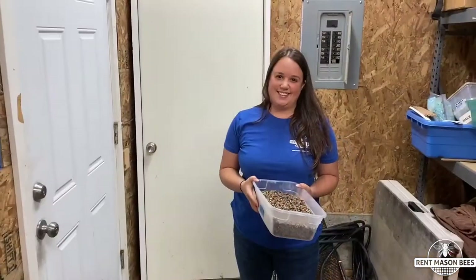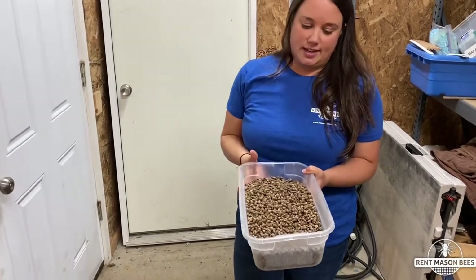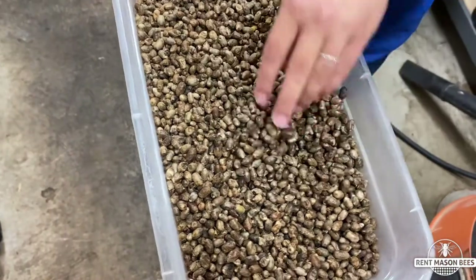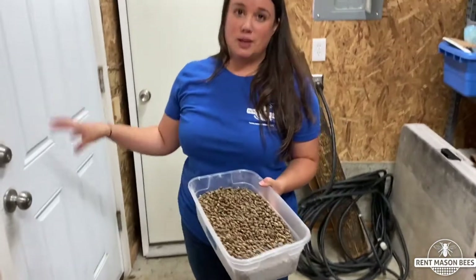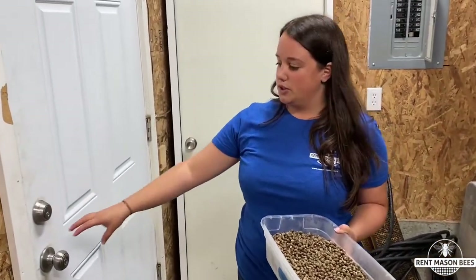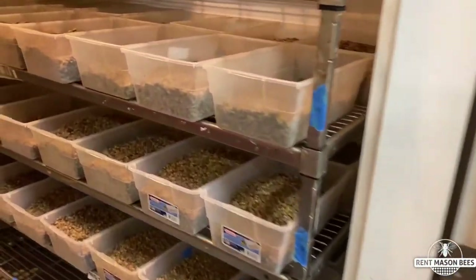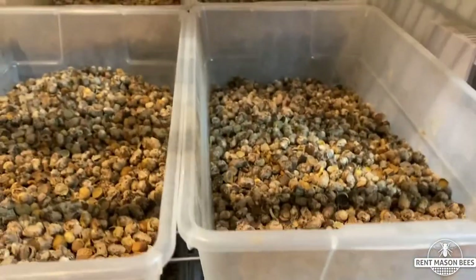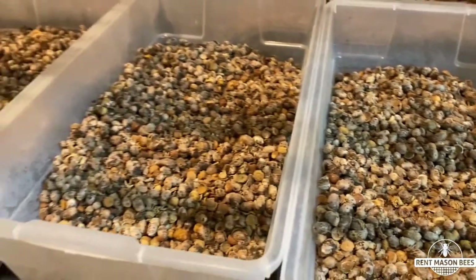After the bees have been cleaned, dried, and sorted, we only have clean healthy mason bee cocoons. We store them in a Tupperware container like this in a temperature-controlled, humidity-controlled walk-in cooler so they're safe from predators and can hibernate safely all winter. Some of the bees here will go to your backyard through our rental program, or end up on farms to pollinate fruit crops.